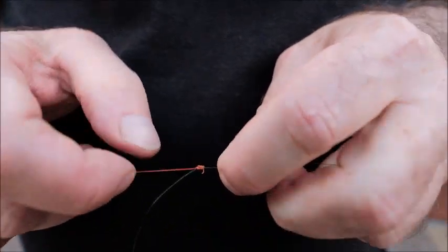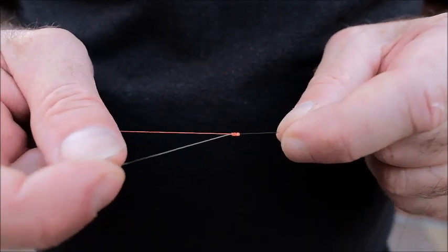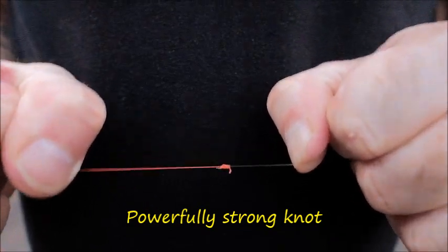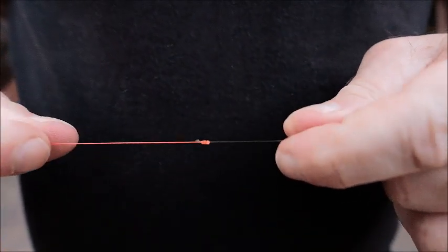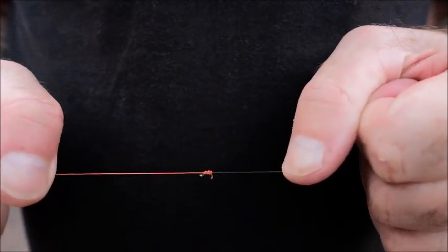So there we are - that's it with the dropper. What I'm going to do now is just snip the dropper off so you can see the knot without the dropper. I've bitten that off on my teeth - not to be recommended. So there you go, that's the knot. Super strong knot and worth learning. I would go so far as to say it's the only knot you'll ever need for joining nylon or fluorocarbon together. If you learn this knot, it'll never let you down.